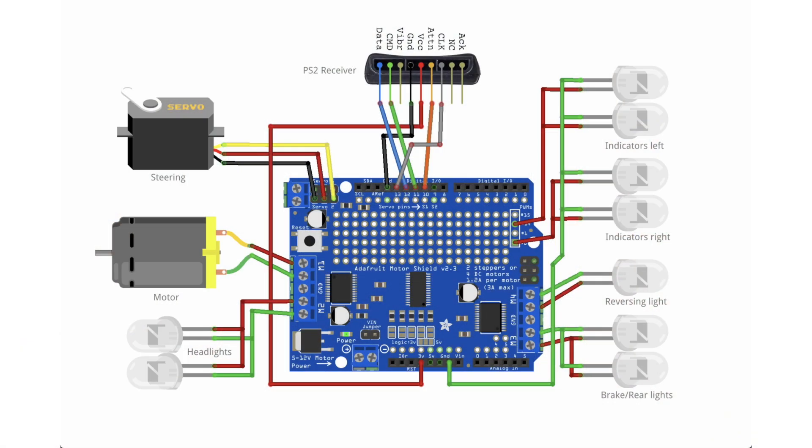So let's see how we wire up this PS2 receiver to our Arduino. What you see here is an Adafruit motor shield underneath — imagine the Arduino Uno underneath. All the connections are made through the motor shield. The PS2 receiver is connected to outputs 10, 11, 12, and 13.